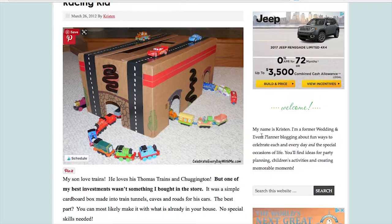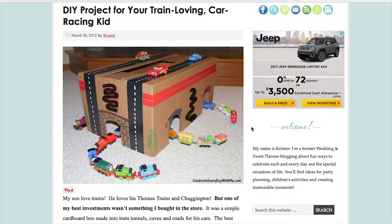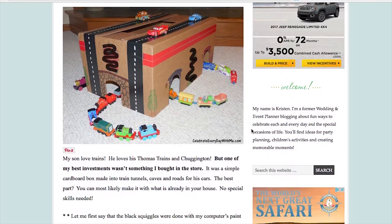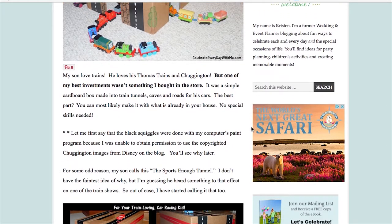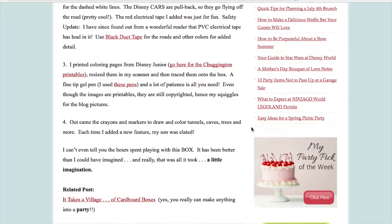Here's the next one from celebrateeverydaywithme.com — it's a tunnel. If you have a kid who has been obsessed with trains for years and years, it's amazing. He was obsessed with Thomas, but there's Chuggington and anything else — anything can connect. A kid who loves his trains will spend hours playing with this box and it's not going to cost you anything extra. They show you how it looks from each corner to make it easy, and it's an open play project — you can do whatever you want with it.